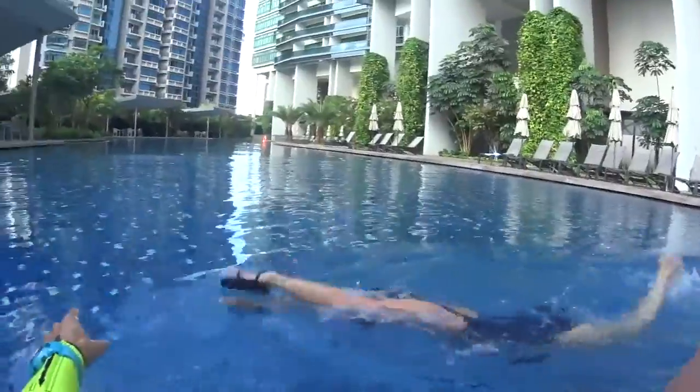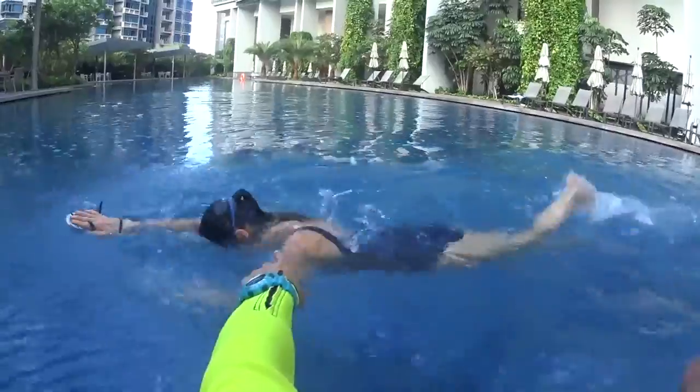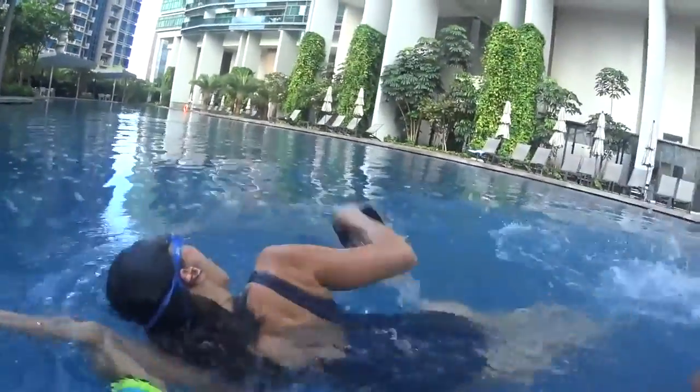One stroke and slide, two stroke and slide, breathe and slide. Your elbow up, keep your elbow up, breathe and slide.